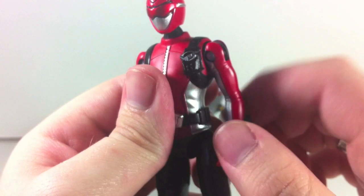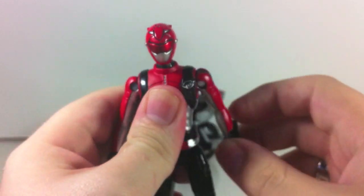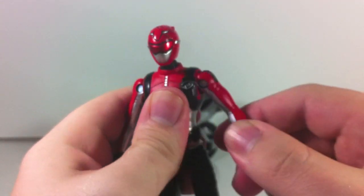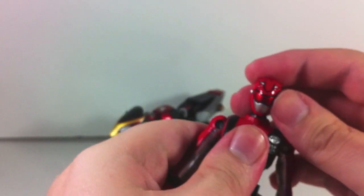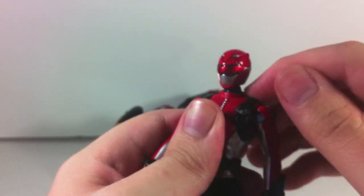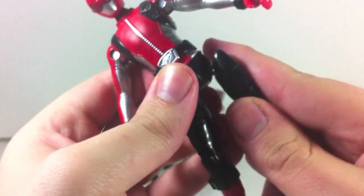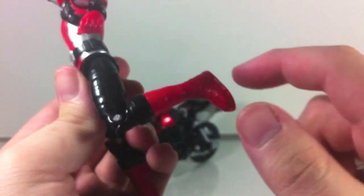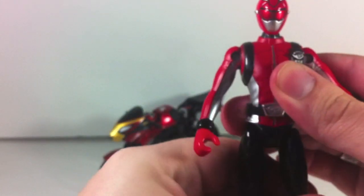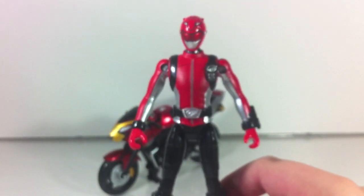Joint-wise, we have a swivel system at the shoulder which works fairly well, and a swivel at the wrist. There's no elbow articulation whatsoever. His head can rotate 360 degrees and move up and down, but no lower neck joint. The feet are on a simple ball-and-socket joint, which come off incredibly easy. There's a single joint at the knee and a swivel at the boot.